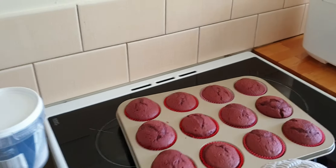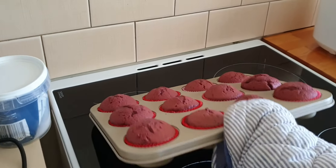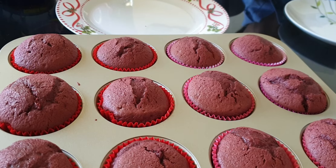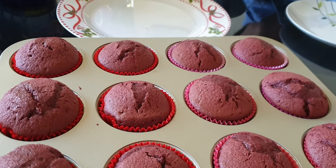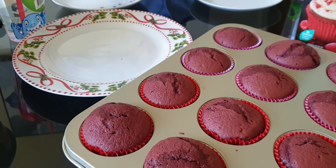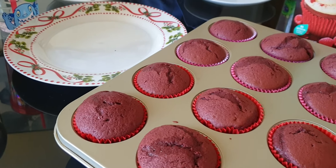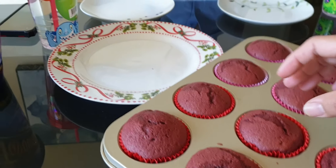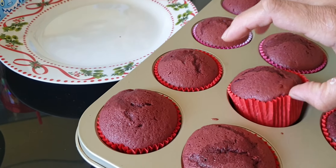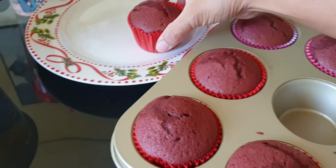The kids are here now from school and they're excited to try. They always get excited when I cook something. That's what I like when I bake something like this. So that's my son. That's still really hot, so you need to be careful.